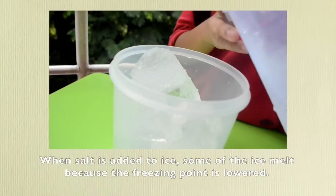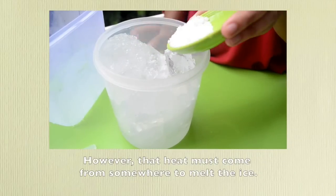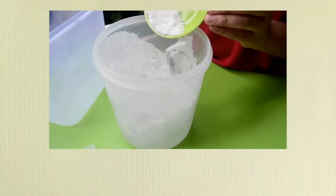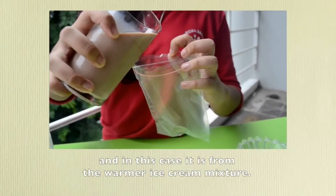When salt is added to ice, some of the ice melts because the freezing point is lowered. However, that heat must come from somewhere to melt the ice. The heat that causes melting comes from the surroundings, and in this case it's from the warmer ice cream mixture.